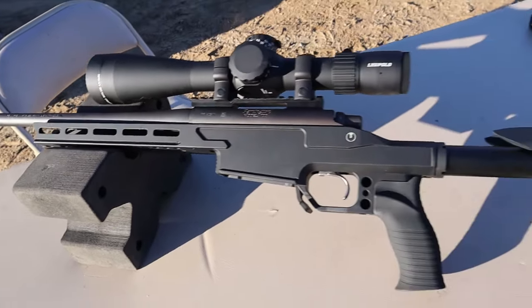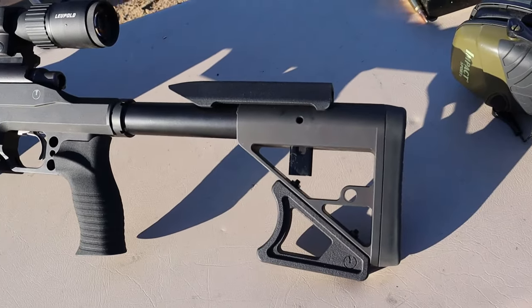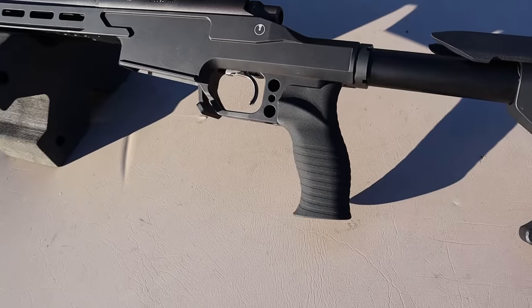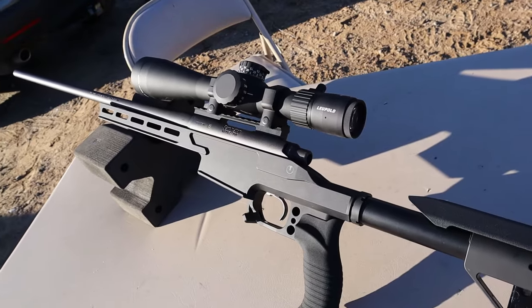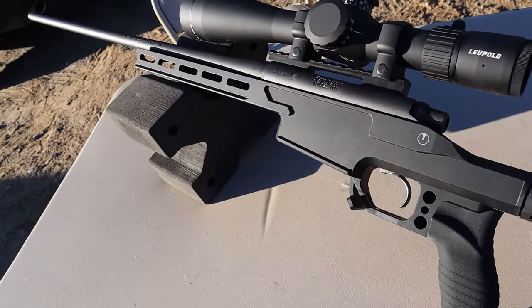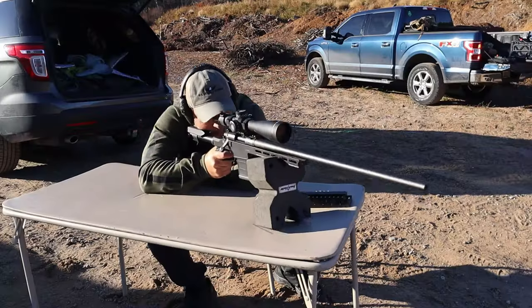The stock is Ultradine — adjustable length of pull. Really like that grip as well. That thing is really comfortable when shooting; it's quite noticeable, made by Ultradine as well. If you already have the AICS mags, you're good to go with this. You can see right there it has an oversized mag release lever. Adjustable mag spacing. Fits most popular bolt systems.